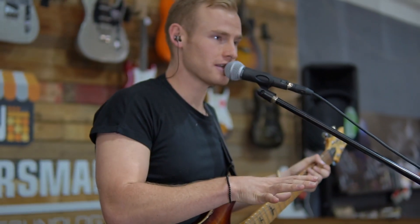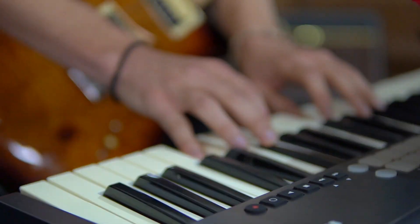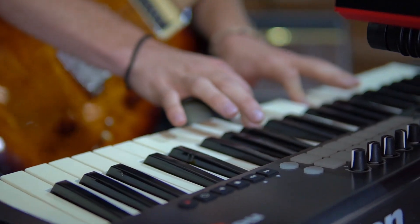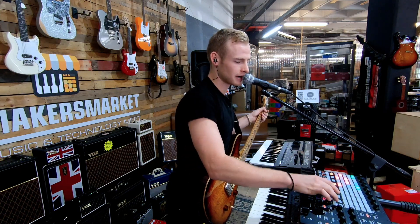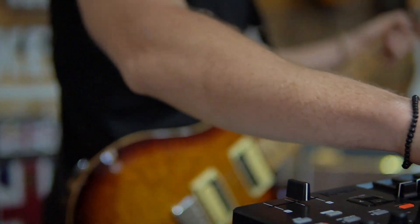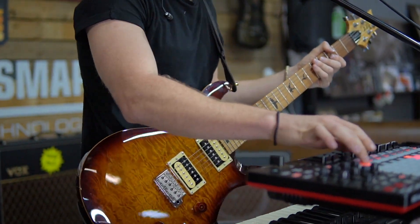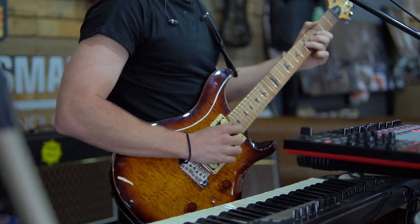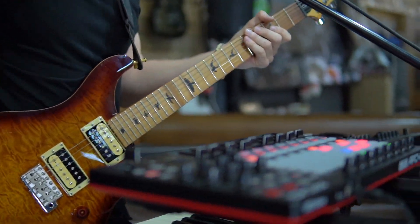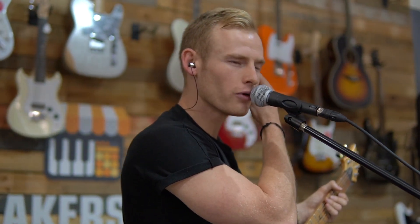I've had more of a lower register piano, so I want to go for something a bit higher. I can just play that and it'll loop on top of that. Now that'll loop. Next thing I can add is some guitar, and that'll also just auto loop.